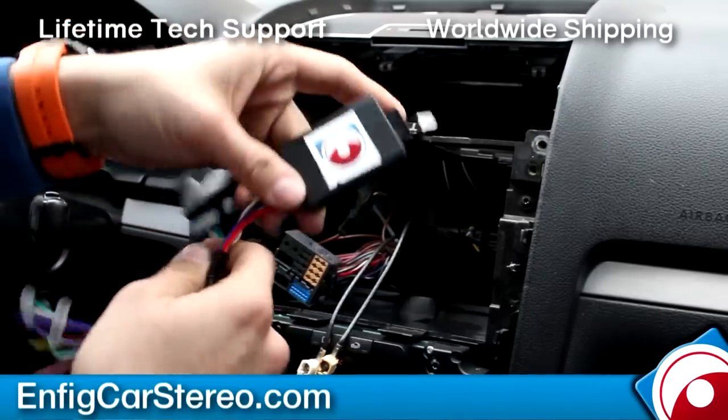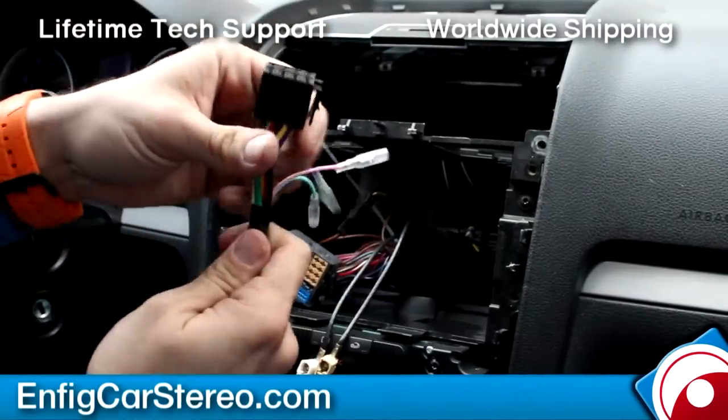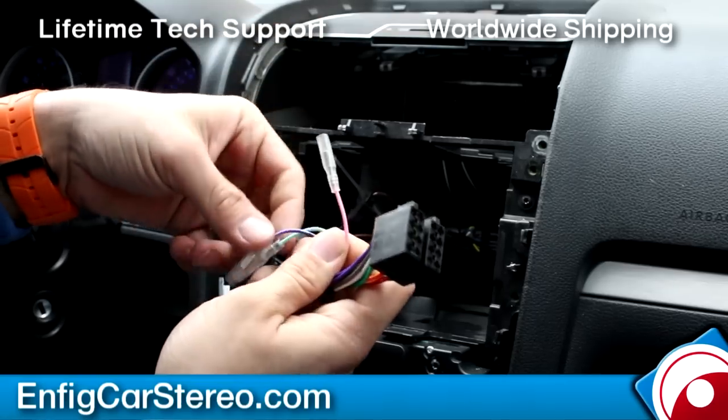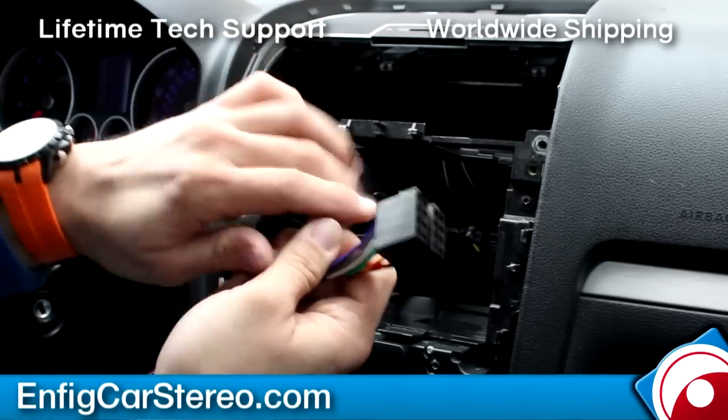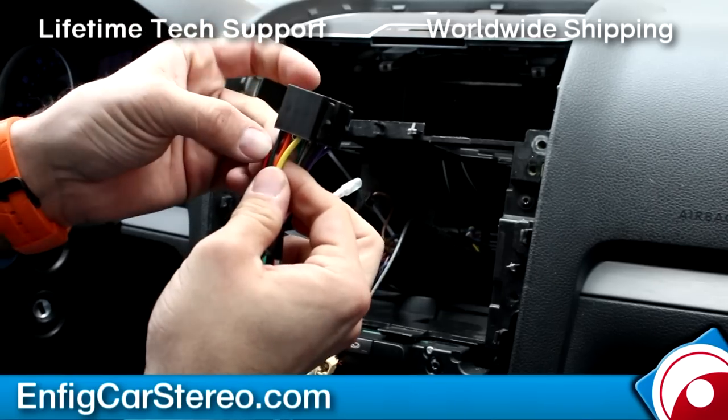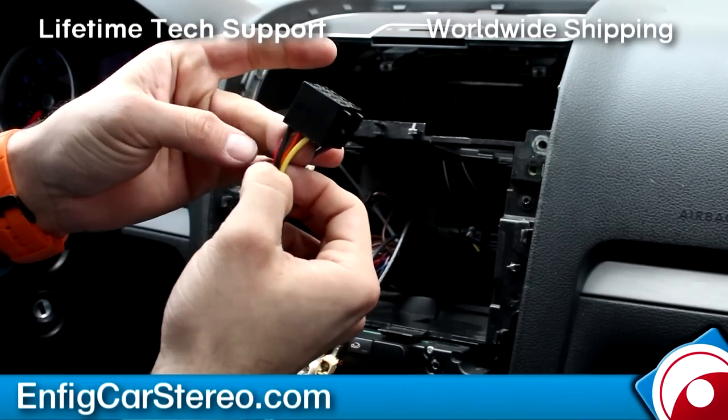This plugs into the car. This little one goes into the thing, and then this is a universal one. If you want to use our plug-and-play, this unit will also do vehicle speed sense, parking brake, and reverse. These are your speaker wires on this side; on this side you have the ground and the power. Black is ground, yellow is power.